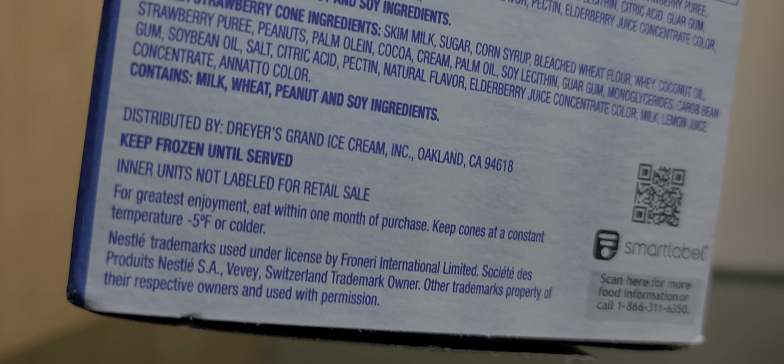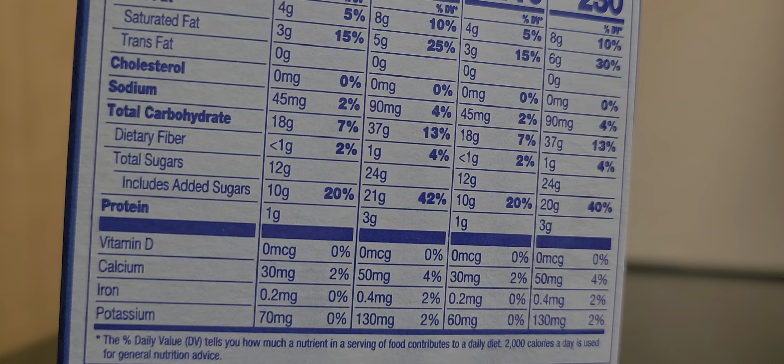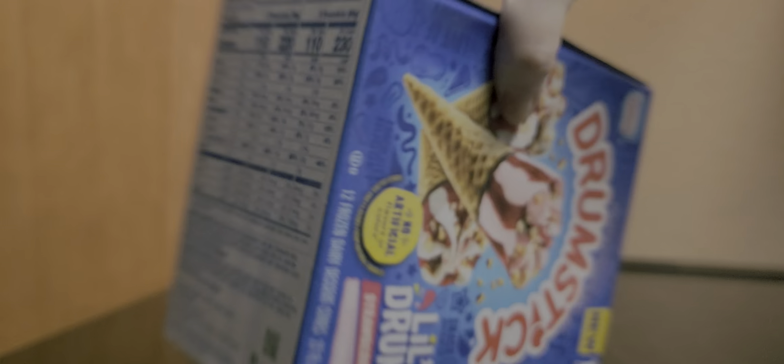I've been looking for these and looking for these. Meijer had the spot, but they were always gone. But I finally found one box — that's all they had left.